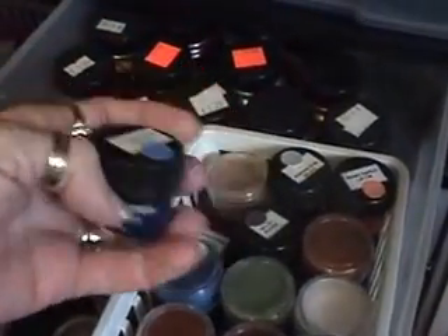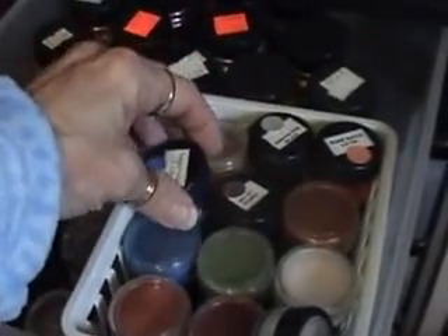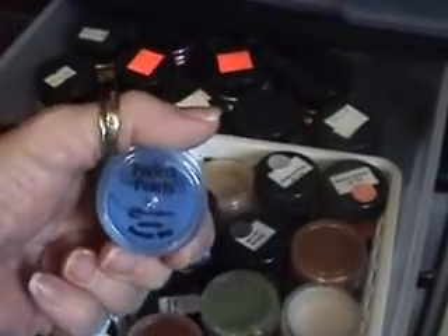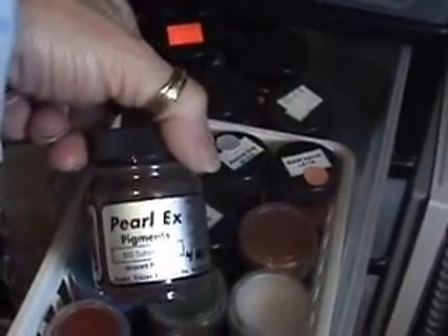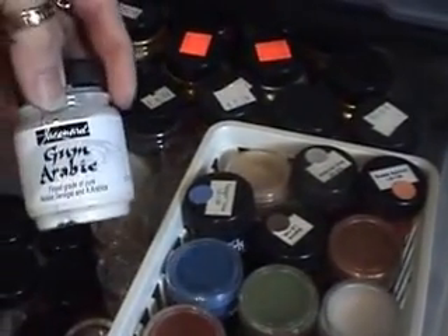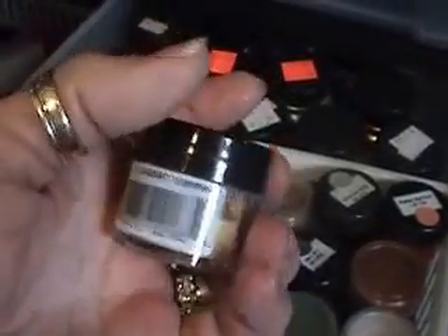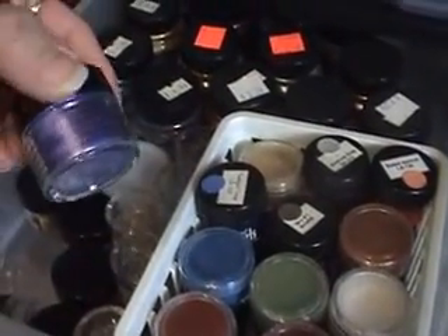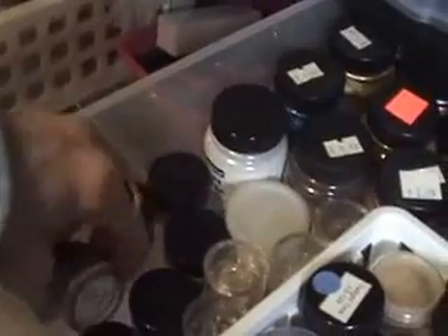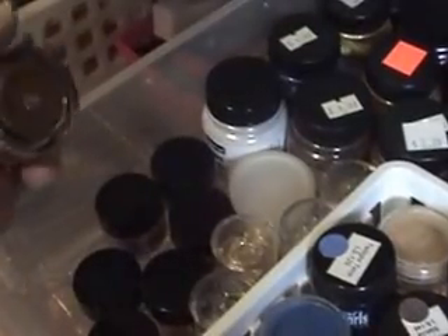These are some really old Stampin' Up Radiant Pearls, these are my Perfect Pearls, and these are my Pearl Ex — just a variety of colors, though you might not be able to see too well because of the lighting. I also have gum arabic in here. That's basically all this drawer has.